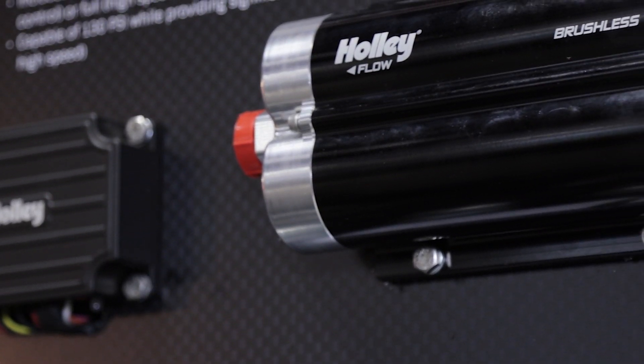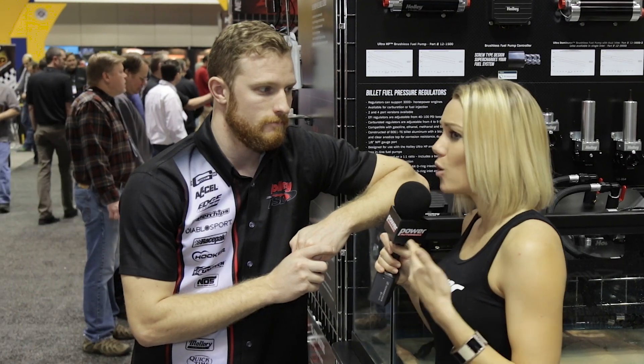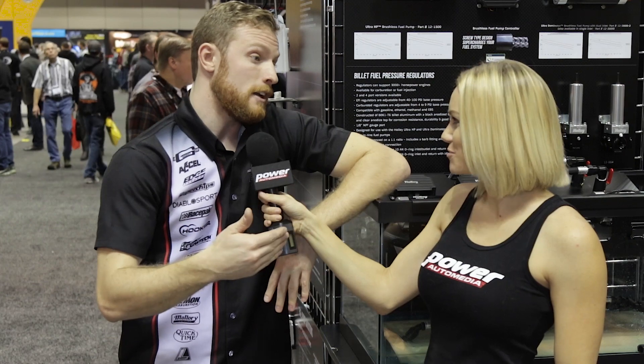The brushless fuel pump is not yet available, but it is being debuted here at PRI. We expect it to be available in the first quarter of 2016 — so even though it's going to be on a lot of guys' Christmas lists after seeing it here, we hope to have it available first quarter of 2016.